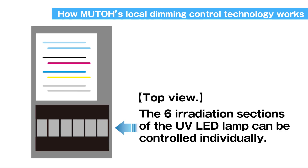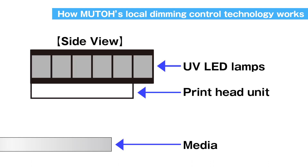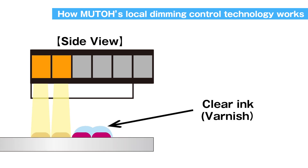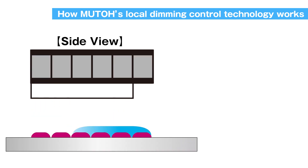The irradiation area of the UV LED lamp has been divided into six sections, and each section can be individually controlled. It enables printing colors and white, as well as clear ink to produce a glossy finish in one table movement.